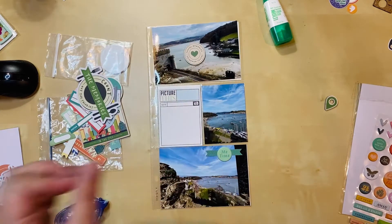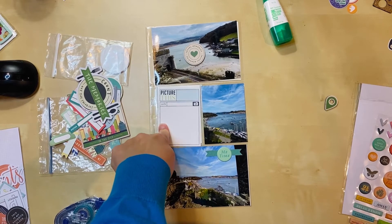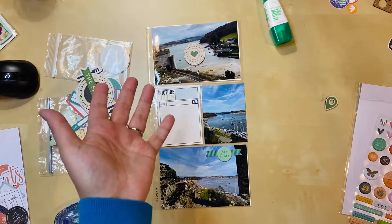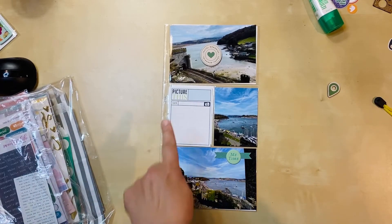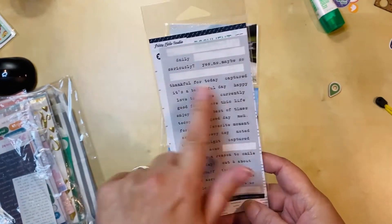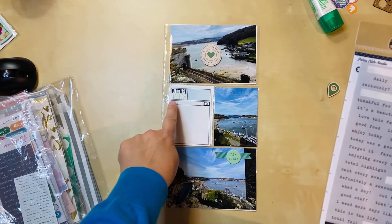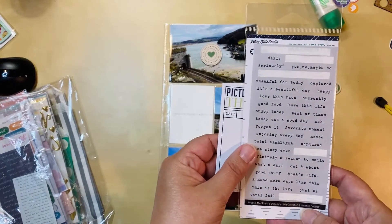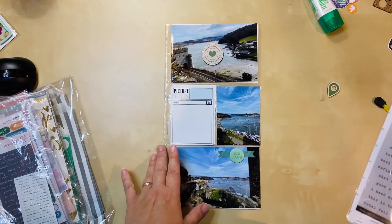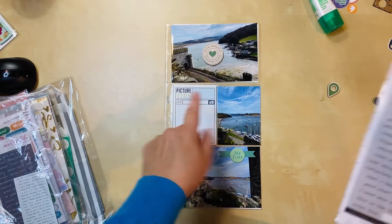Seeing those two circular elements makes me want a visual triangle, so I need something probably over here on the right side to complete that balance. I've decided maybe to go with something gray. I pulled out a bunch of phrase stickers and I'm contemplating covering where it says 'date' if one fits — I don't need every layout to say the date. I chose one that says 'it's a beautiful day,' and now seeing that makes me want to find some gray hearts or enamel dots to sprinkle around the page.